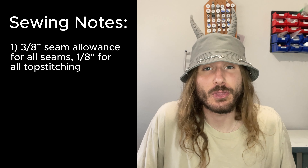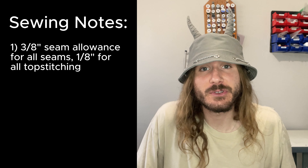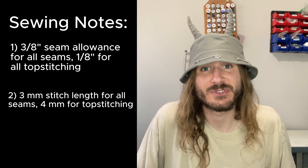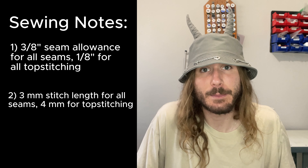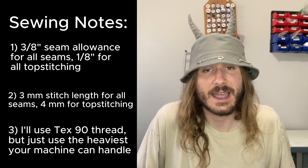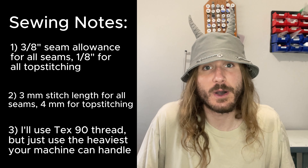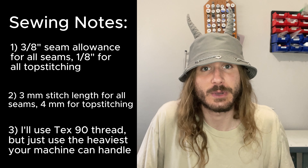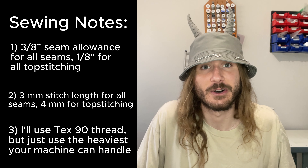Before we get into the sewing, a few notes: first, I'm going to be stitching everything in a three-eighths inch seam allowance; second, I'm going to be doing a three millimeter stitch length for all the seams and a four millimeter stitch length for all the top stitching; and last, I'm going to be using a heavyweight thread because I have an industrial machine. If you have a domestic machine and can't use heavyweight thread, just use what thread you can — it'll come out beautifully still.